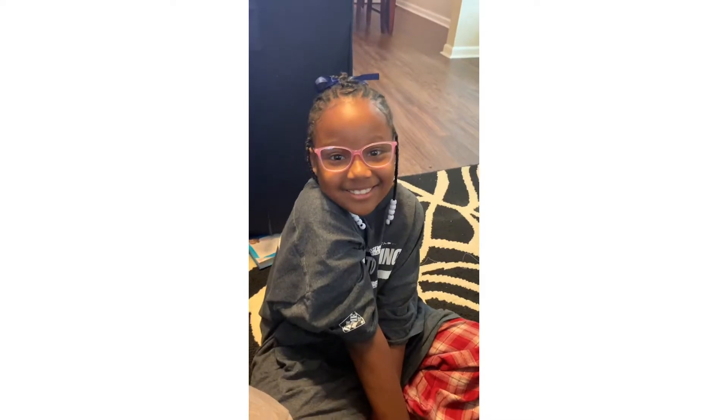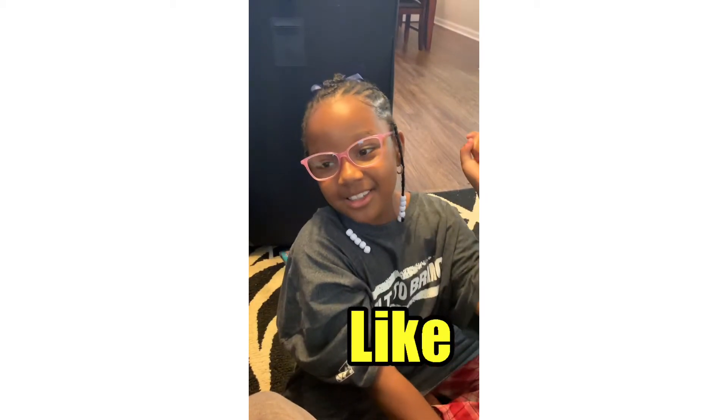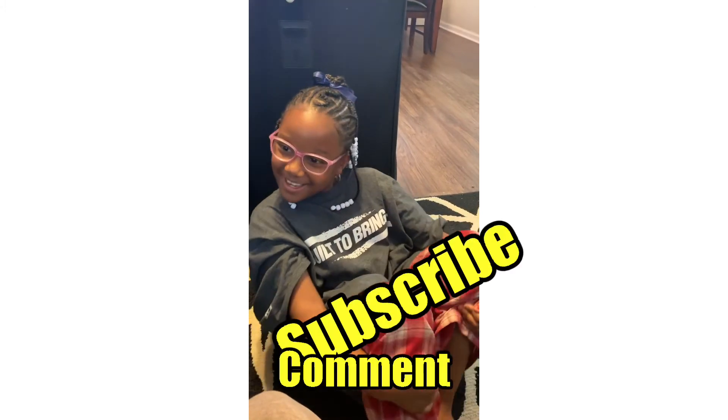This is going to be all for this video, guys. Thank you so much for watching and have a good one. If you guys want to see more videos like this, like, comment, and subscribe and hit that notification button. Peace!